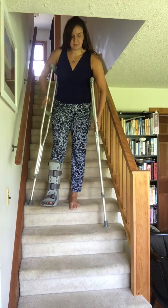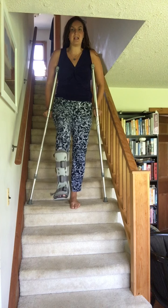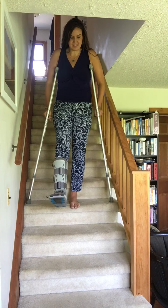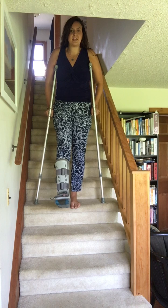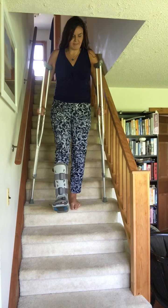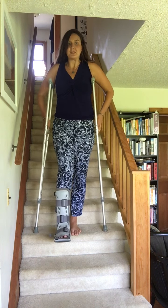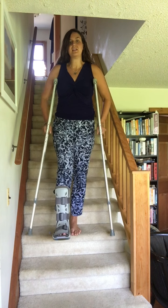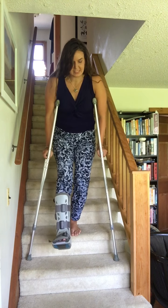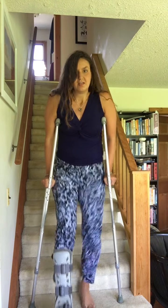Coming down is trickier. The mistake people make is keeping the bad foot forward — normally we walk with it behind us, but it might trip or get knocked coming down, so keep it forward. The main disaster people do is trying to have the crutches at the same level as their feet, and when you lower down you have too much momentum and you fall — in many cases faceplant. You can watch videos of that happening, which I almost did the first time. What you want to do is take the good foot up, bring the crutches down to a level below your other foot, press down keeping the good foot up. Crutches always go below you first, then you lower down.